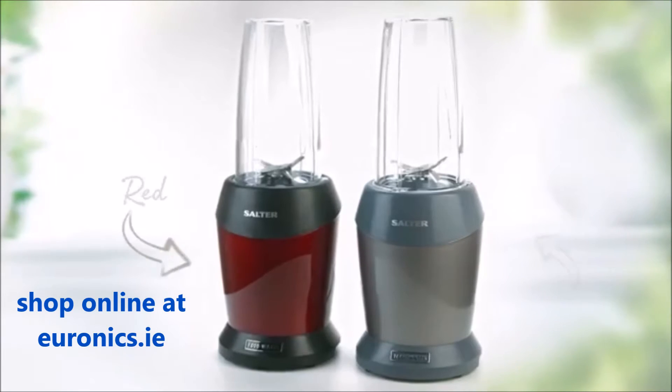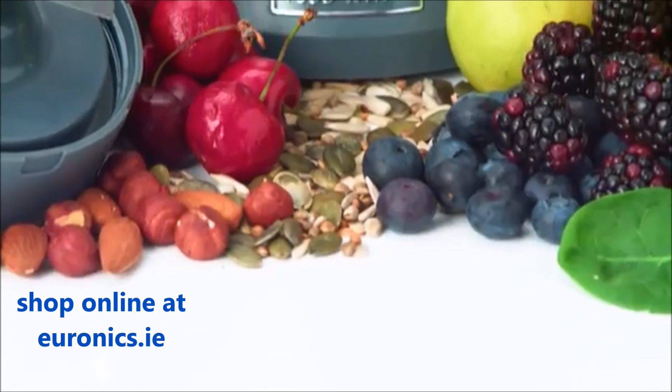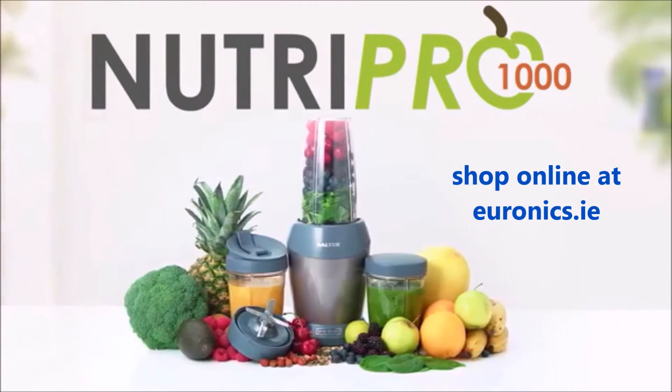The Nutri-Pro 1000 is available in both red and silver. Boost your health and nutrient intake today with the Salter Nutri-Pro 1000.